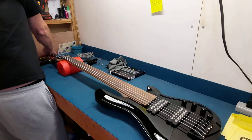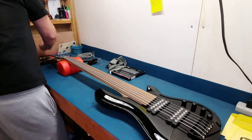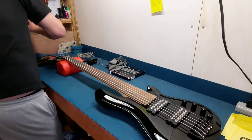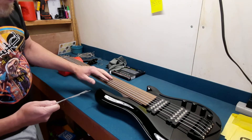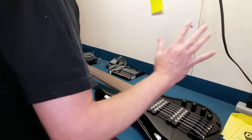One thing I have noticed with guitars lately — everyone seems to get the intonation right from the factory. It wasn't always the case. Hopefully that's what's going to happen here because it's going to be a challenge for me to intonate it — being able to find the right 12th fret. But I will get it figured out.